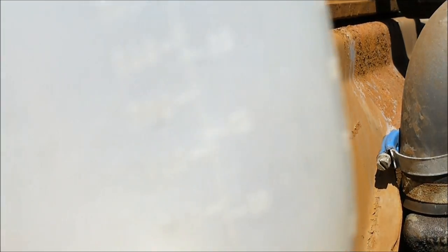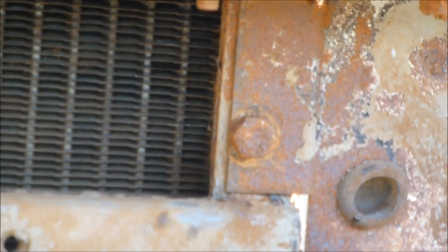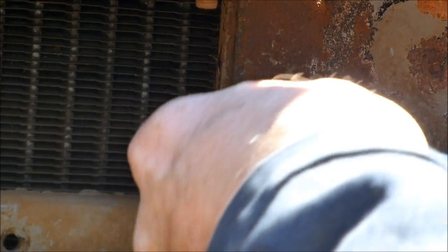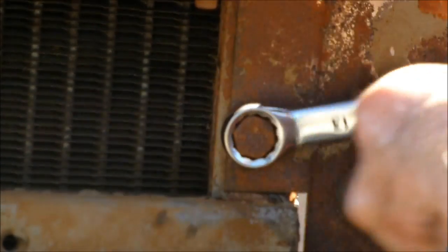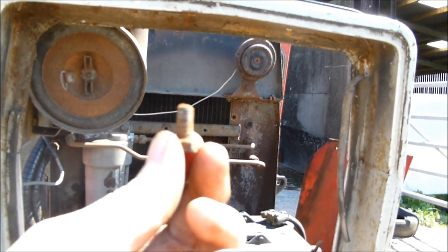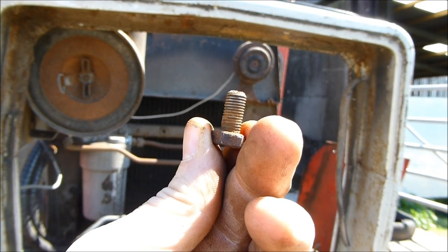I've got a container here - I always put my bolts in. Don't want to lose the bits. There we go, that's one bolt down. I've got four more of those to do. I'm not going to video all four, but we'll see how we get on in a minute.